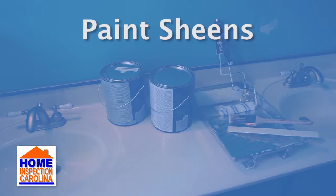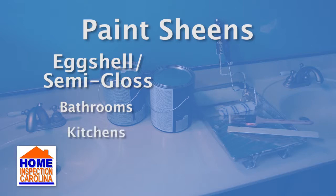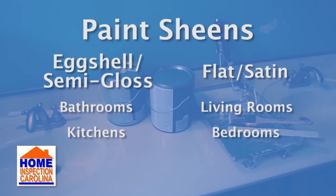An eggshell or semi-gloss is great for rooms with high moisture levels, like bathrooms or kitchens. But a flat or satin paint is great for standard living spaces, like living rooms and bedrooms.